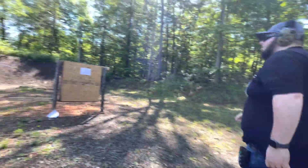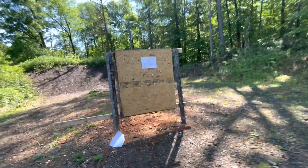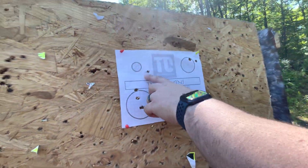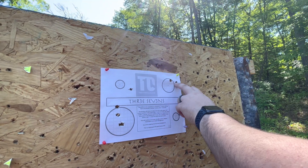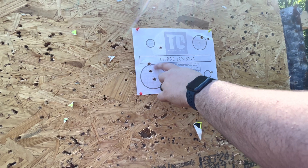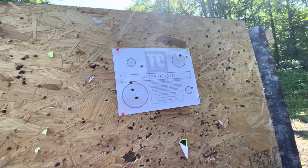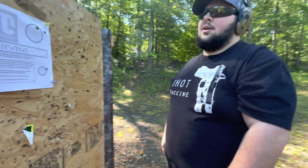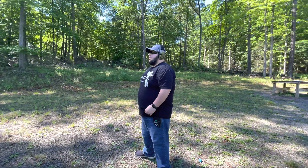I really shanked my first shot — that's so far off it's not even funny. Same thing happened here. One, two, three — that's a line break, I'd take that if this was an actual run. Still a line break on the last one too. I'm going to give this one more go because it's only seven rounds. I'd like to get a clean run on it.